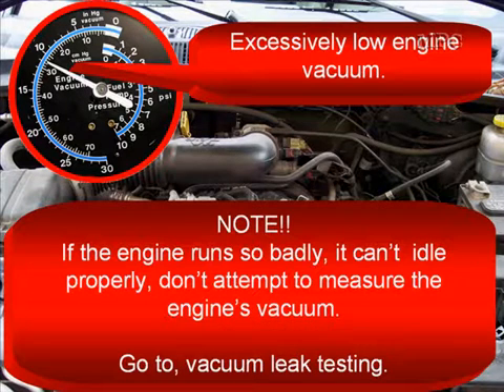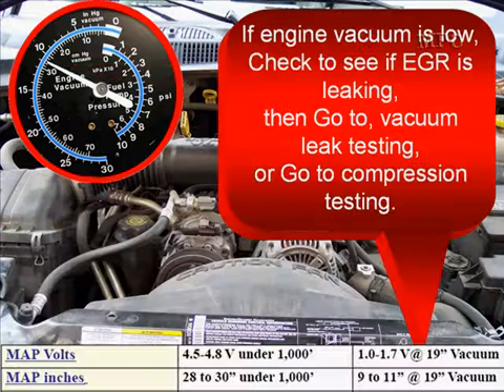If you're seeing excessively low engine vacuum, note: if the engine runs so badly it can't idle properly, don't attempt to make a vacuum measurement. You want to go to vacuum leak testing instead. There's no sense in trying to measure engine vacuum in that condition.